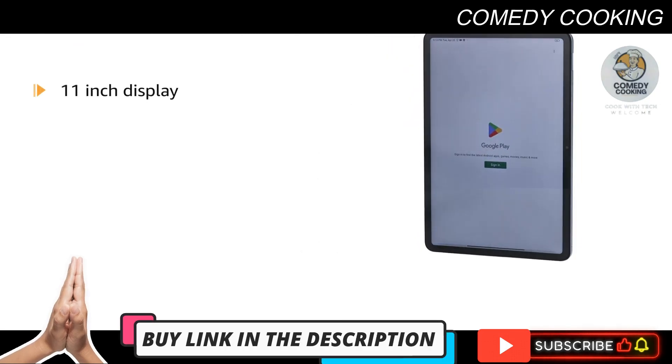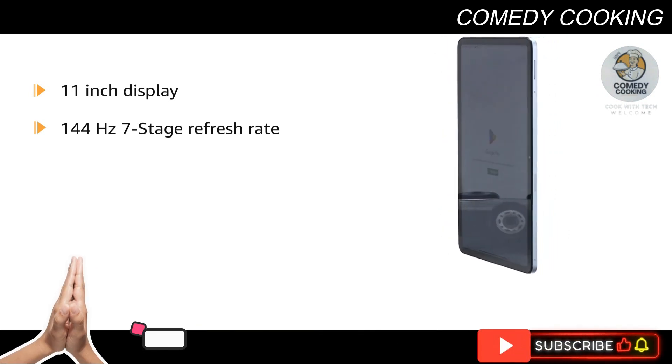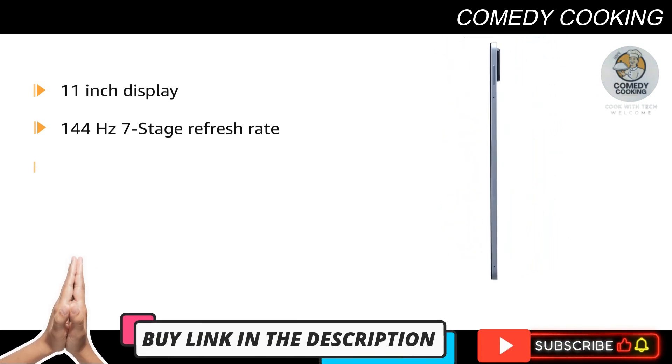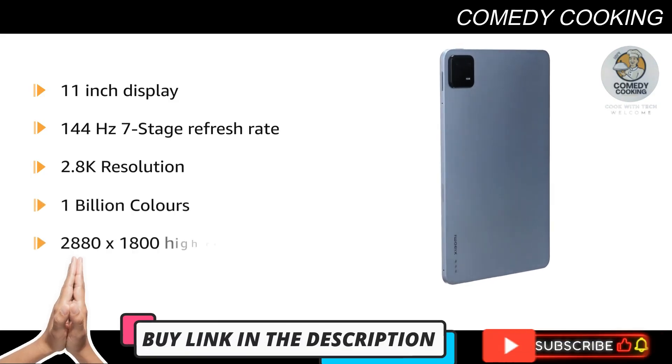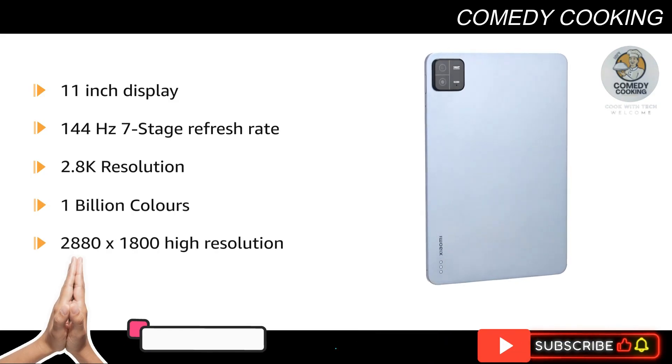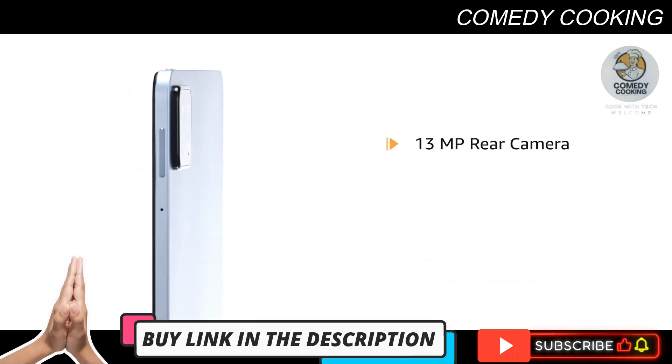Binge through your favorite shows, movies, and books on the large 11-inch display with 144Hz 7-stage refresh rate. The display also features 2.8K resolution, 1 billion colors, and 2880 by 1800 high resolution.